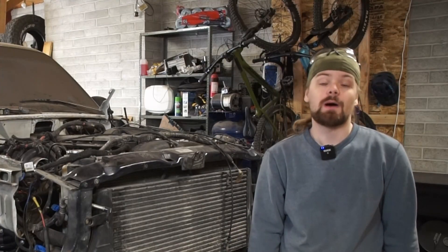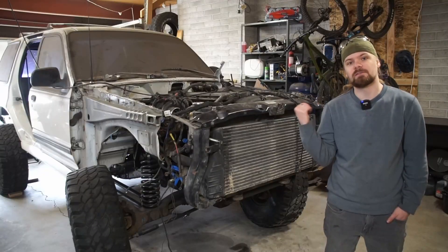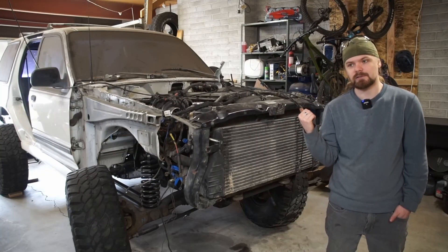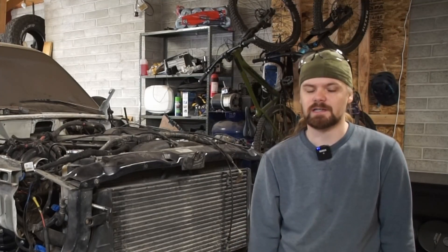Welcome back to Build Theory, where I show you my build process in order to encourage and enable your own projects. I put a 12-valve Cummins in an Explorer, and it's getting close to where I can drive it. I really want to get this thing out the door and go for a test drive. However, there's still something it needs before I get to that point.